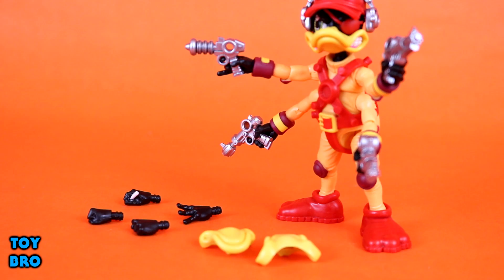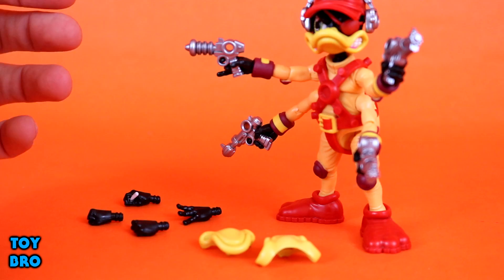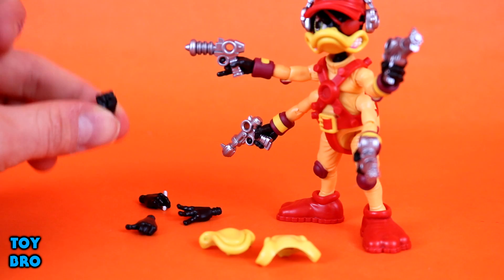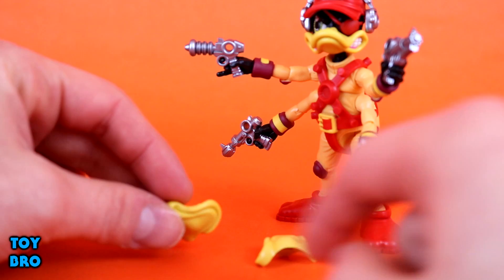He comes with four hands out of the box: three trigger-finger hands and one slightly different trigger-finger hand with the pinky extended. The extra hands include one holding what looks like a piece of chalk or pencil for drawing battle plans, a right-handed fist, a left-handed thumbs up, and a left-handed style pose hand. There are tons of permutations for combinations of hands and guns.